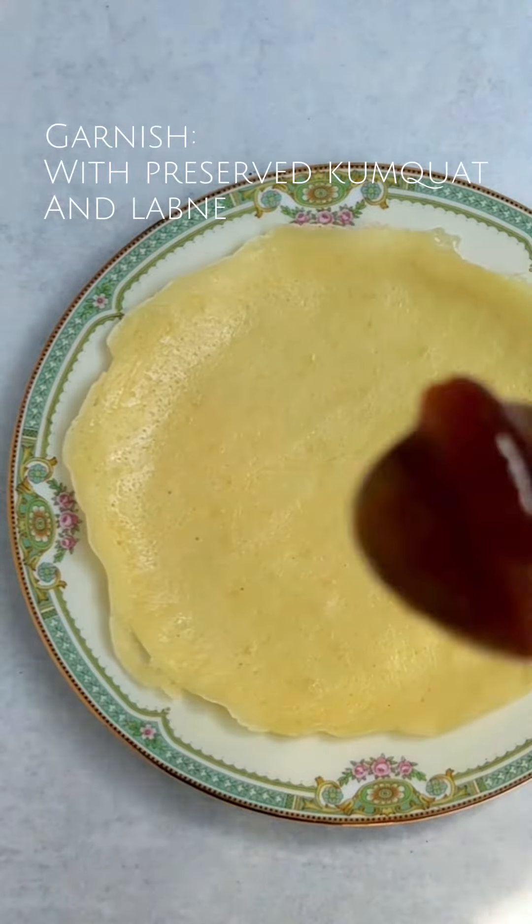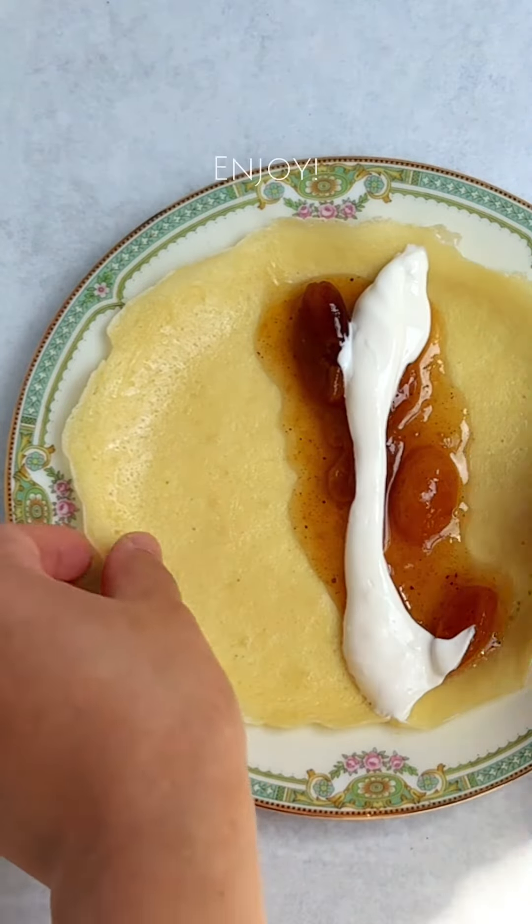Fill the crepe with kumquat compote or fresh fruit and drizzle with labneh. Fold and enjoy!